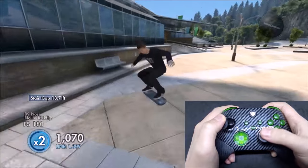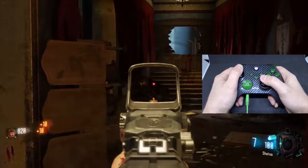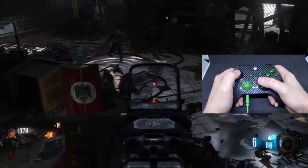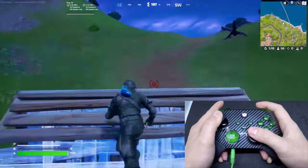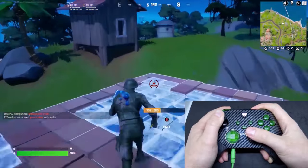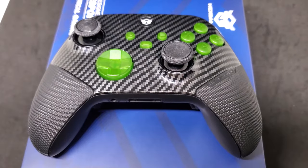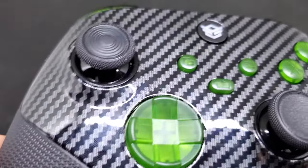To be fully transparent, Hex Gaming did send me this controller for free to review, but I'm not being paid or told what to say. If you use my affiliate links or coupon codes I will get a small percentage of sales, but I will always be honest. Specifically with these controllers, there are things I don't like and would change, such as the placement of the trigger adjustment switches and the back buttons. But for the most part this controller is perfect — the rubberized grips alone were a game changer, making it feel like more of a tool than a toy, combined with the adjustable triggers and remapping buttons.